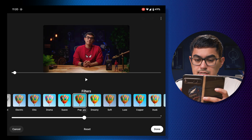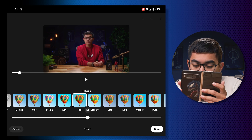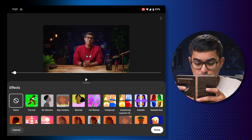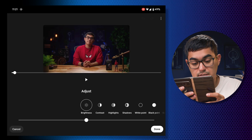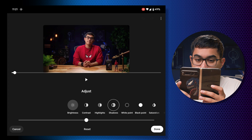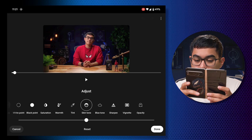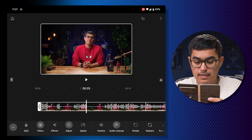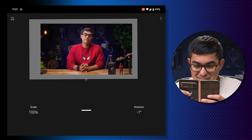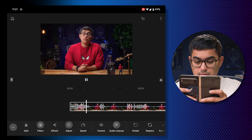I'll go with 'Pop' but minimize its effect because I don't need it as strong. I'll dial it to about 50%. Now let me see if I can do manual adjustments — there's an 'Adjust' option. I can increase my brightness a bit, and the shadows can come up ever so slightly so the background can be seen a bit. I can also click to punch in on the clip, which actually worked. That's pretty cool.